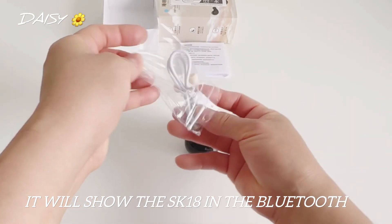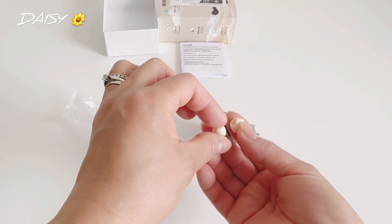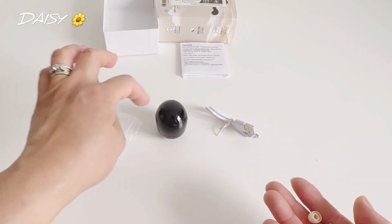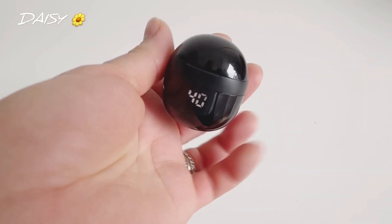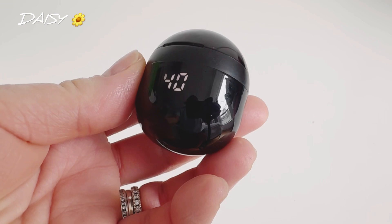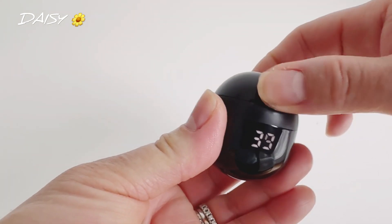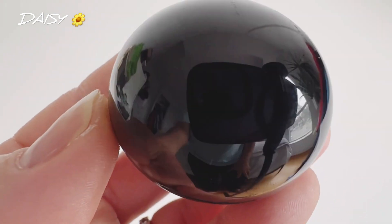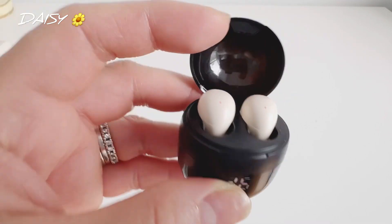It also comes with one extra pair of silicone ear tips. But this one is like a wing tip style. Look at that — this is how it looks when it's charging. Let's open it — and it's charging, guys.